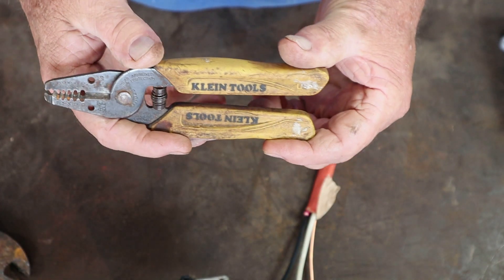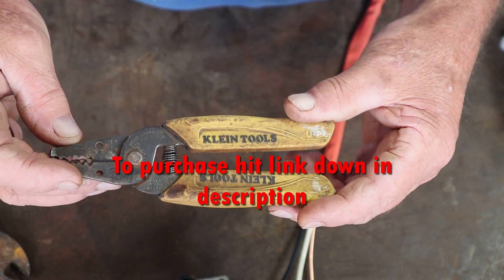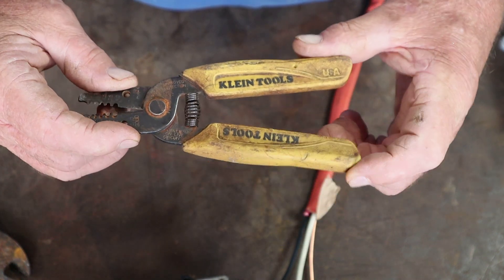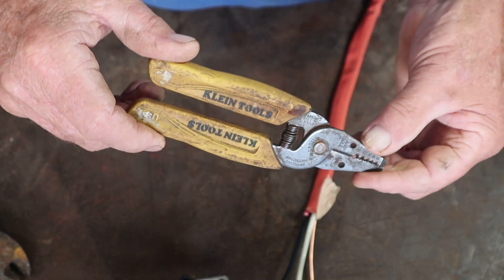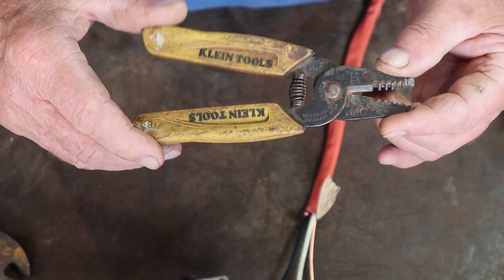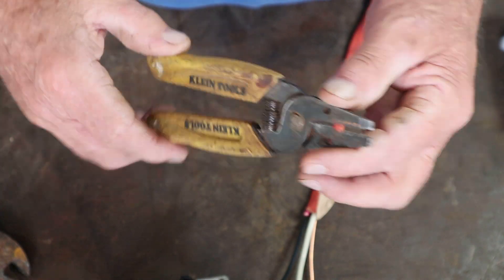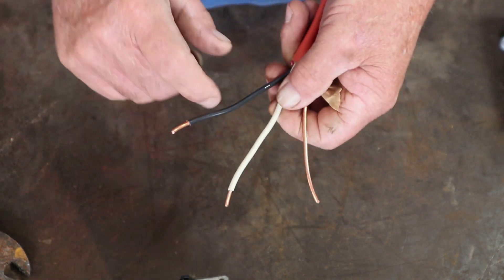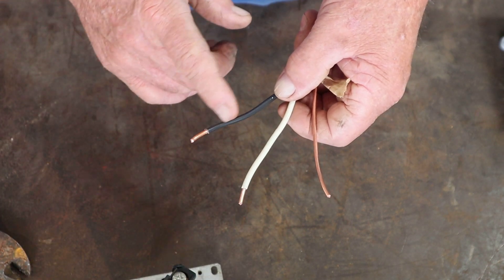I've got to give a shoutout to Klein Tools. I've had these pliers for approximately 10 to 12 years and they're all worn out but still do an excellent job. If you're in the market to buy wire strippers or anything like that, I would highly suggest Klein Tools — they're probably number one in the industry, in my opinion.